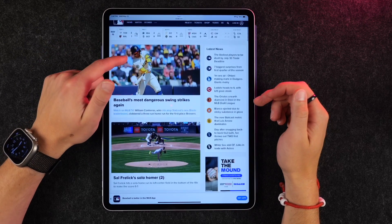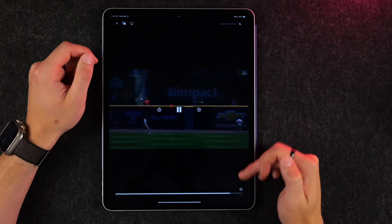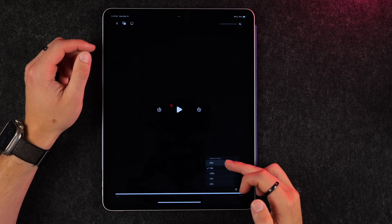You can also control the playback speed of videos just about anywhere on your iPad. If you have a video playing, go to the little speed icon at the bottom, click on it, and you can change the playback speed of whatever you're watching — which can be really handy.